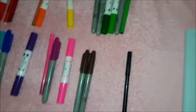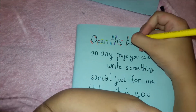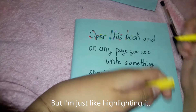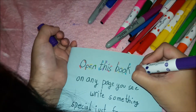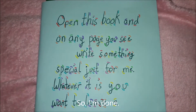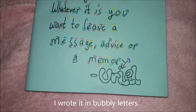Now I am going to color them. I'm not actually coloring it, but I'm just like highlighting it. So I'm done. Now I'm going to color this — I wrote it in bubbly letters.